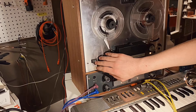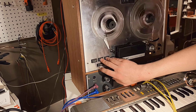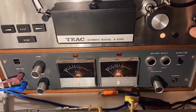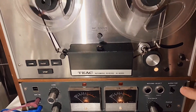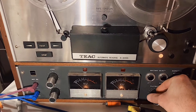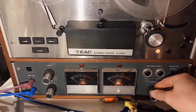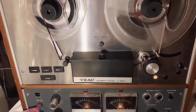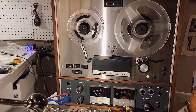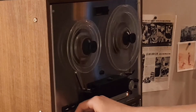That's a good feeling, because you have no idea how long this took. First I'll show you some pre-recorded music. Here's a little demo with a Casio keyboard.